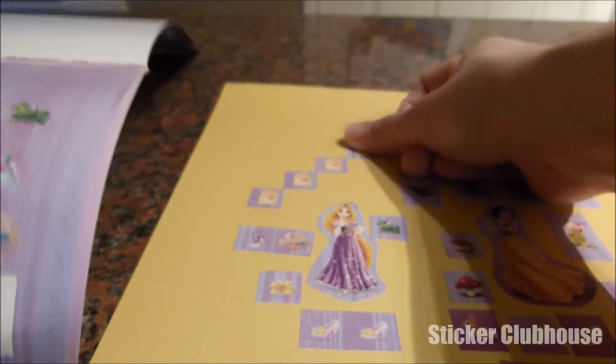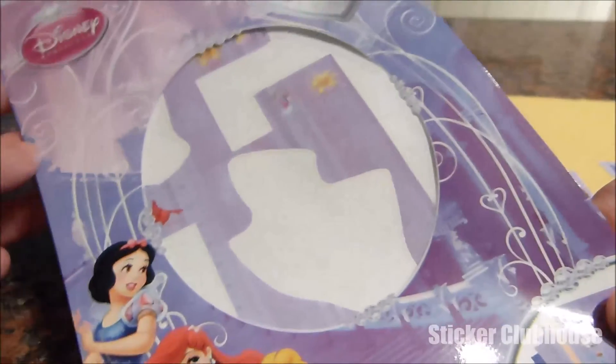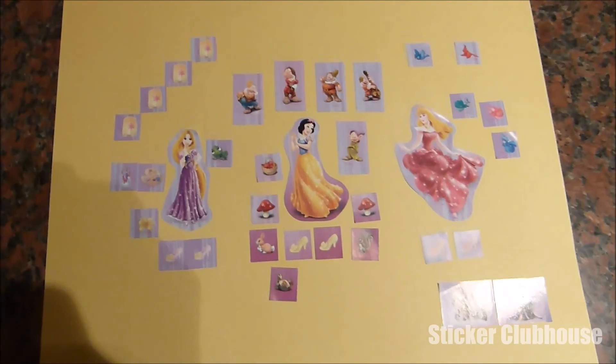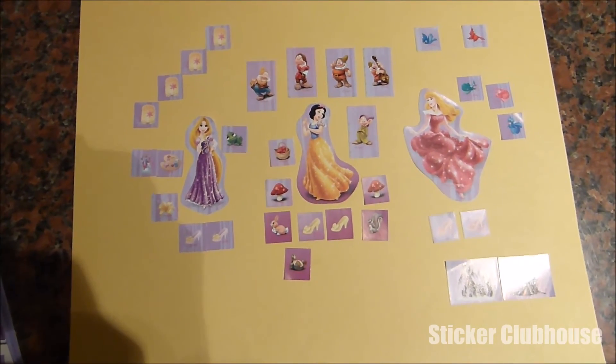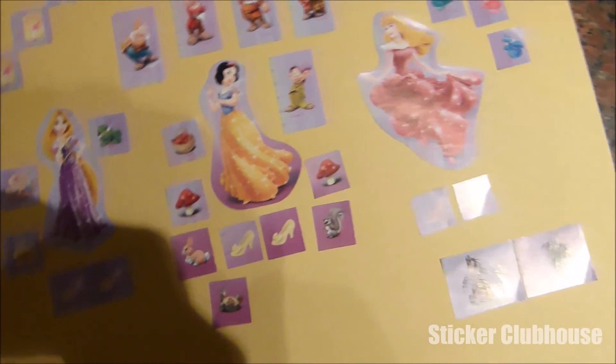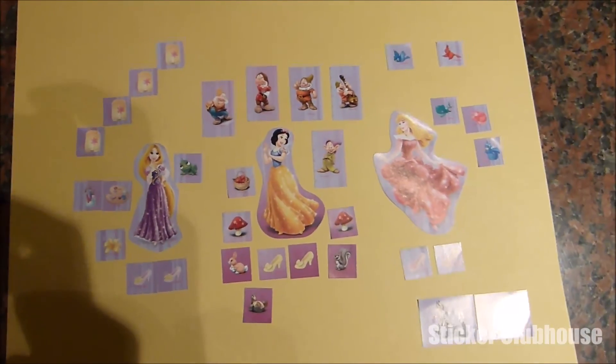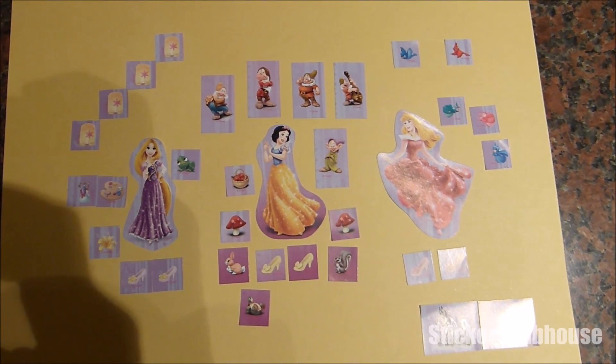I think that is enough for today's collage. Next time I'll open up some more from this Disney Princess sticker pack. But let's take a look at what we've got: Snow White in the middle, Sleeping Beauty next to her, and Rapunzel, with all the little stickers — some dwarves, little woodland creatures, the dragon, the three good fairies, and some little birds. Thank you for watching today, and next time we'll be doing some more stickers from this Disney Princess pack. Thanks for watching Sticker Clubhouse!